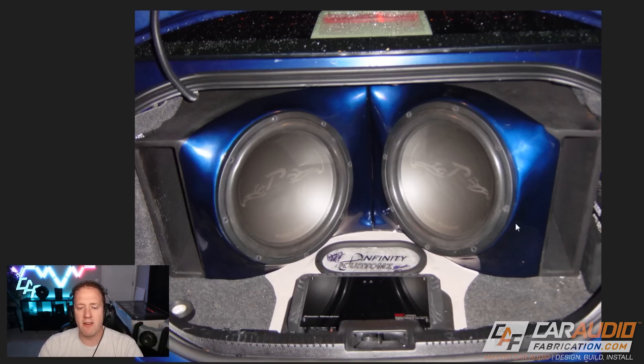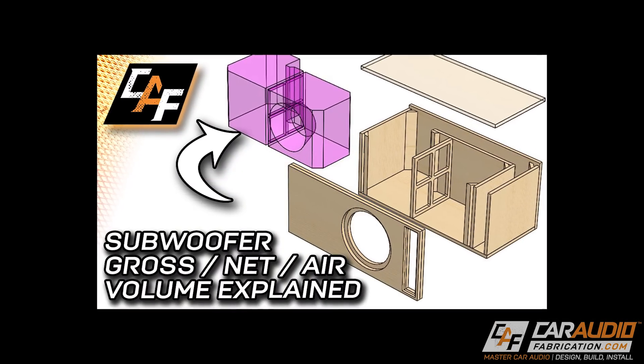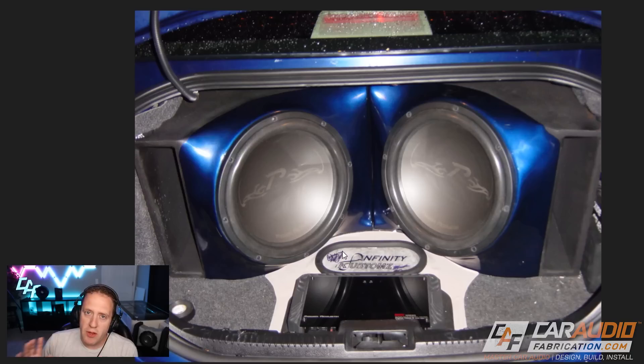One of the first mistakes I want to bring up off the bat — and I talk about it a ton on the channel — is when you're planning out your subwoofer builds, don't get too excited and just buy the largest subwoofers you think you can fit. Take a little bit of time to measure the width, depth, and height available in a trunk like this, and do the actual math to see how much air volume you're going to have after all of the displacements that come along with a ported box. I do have a related video on the channel for subwoofer box calculations that you might find helpful.